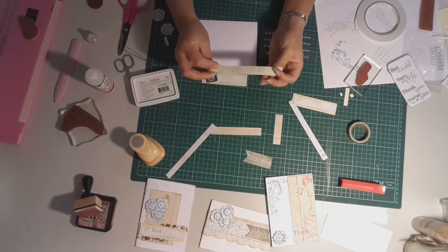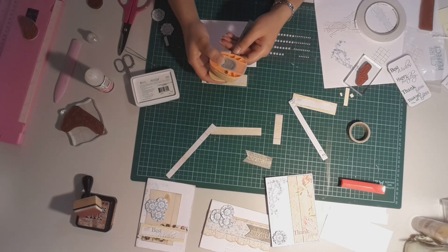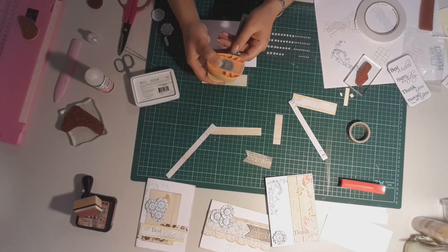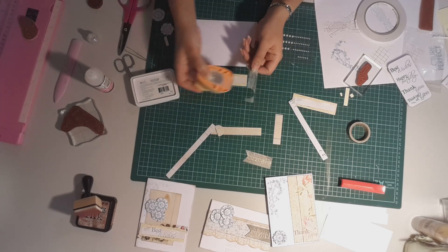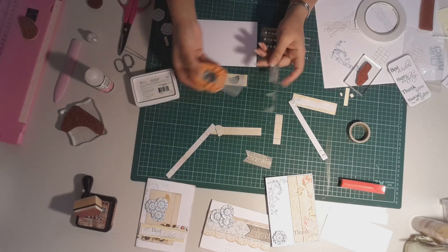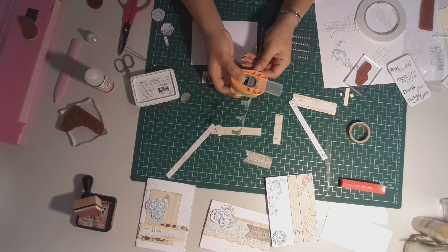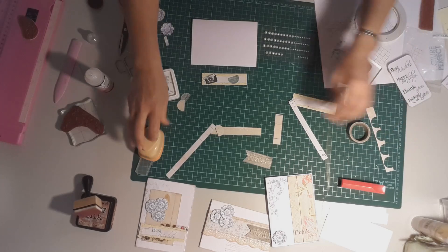The other thing I want to do is try to use up this piece here. I've got my circle punch which I haven't used yet, and what I'm going to do is punch some circles — but I won't get full circles out of this, and that's okay, because what I'm actually going to do is get part circles and line them up to create a scalloped border. Sometimes it's easier to just open up the punch so you can see what you're doing and the pieces come straight out. I'll get as many as I can out of this.